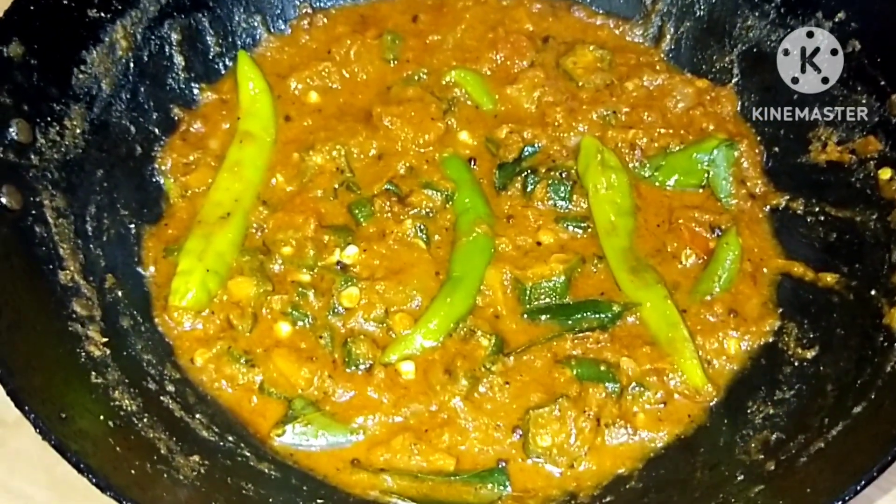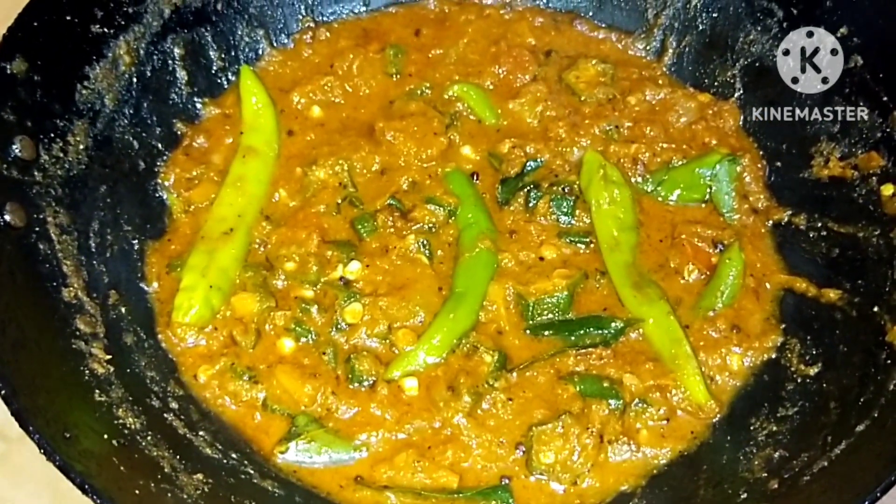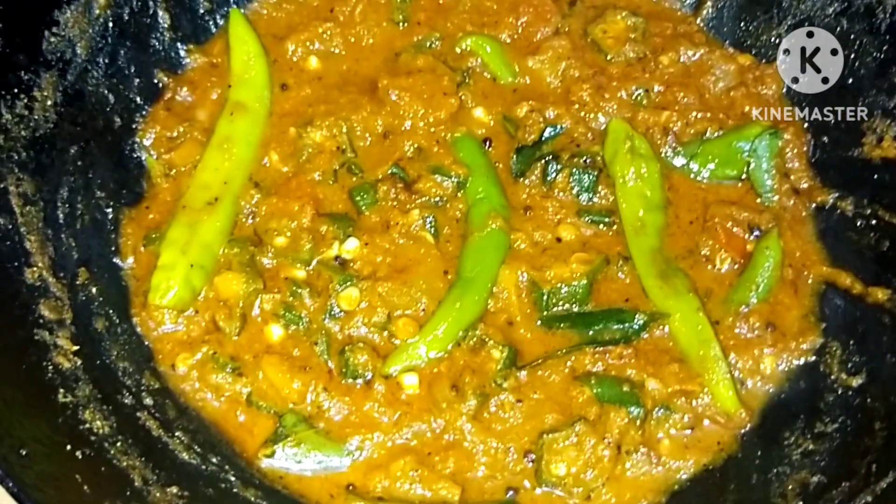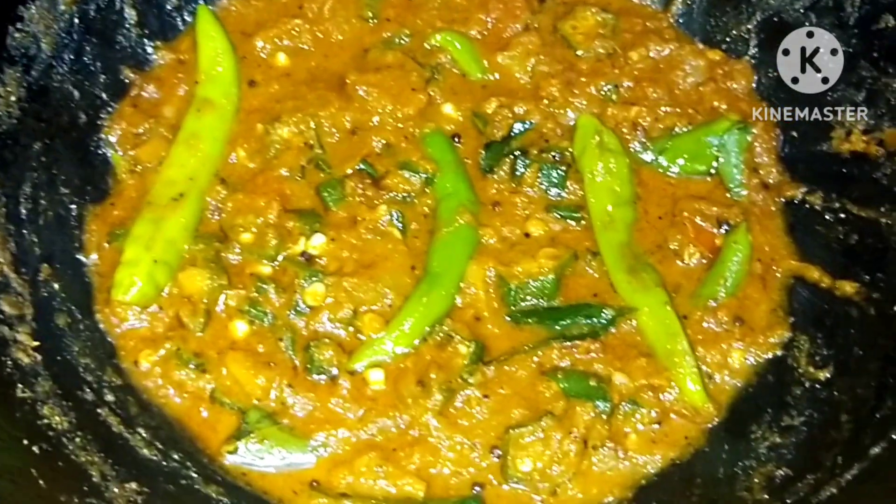Hello, welcome back to my channel. Today we are going to make a good taste of the sauce.